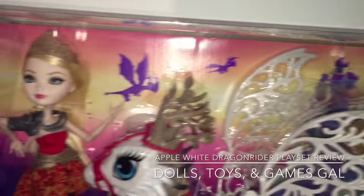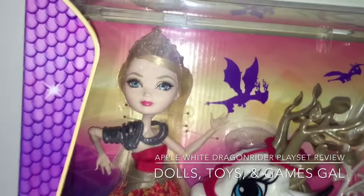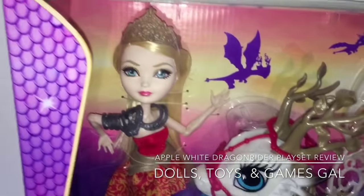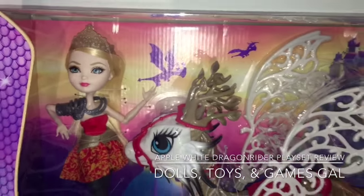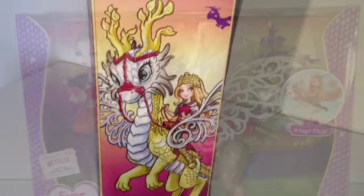There's Apple on her dragon and there's Apple pinned very uncomfortably into her box. I think I better rescue her before her arms break off in there. And there's her beautiful dragon, Brayburn.